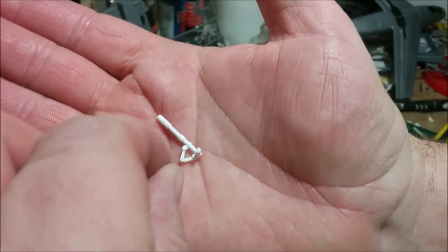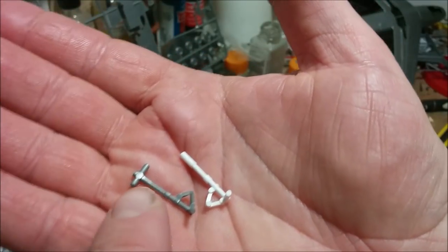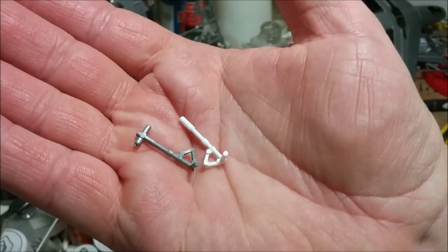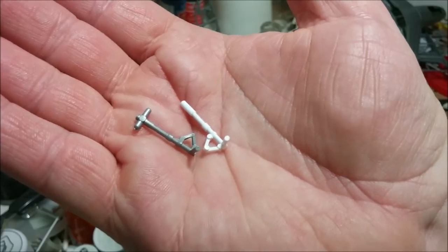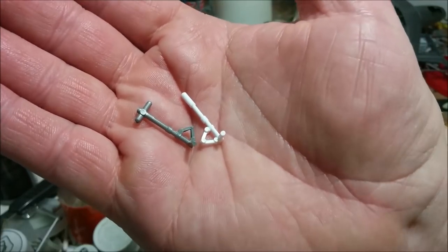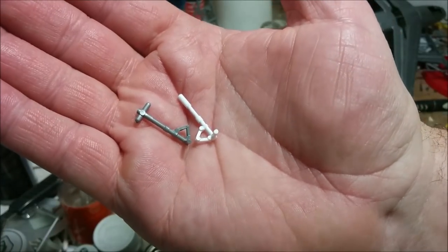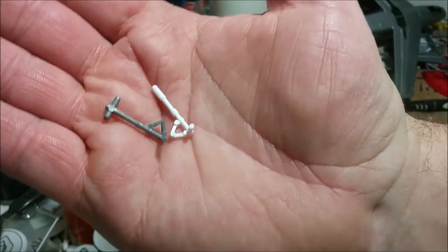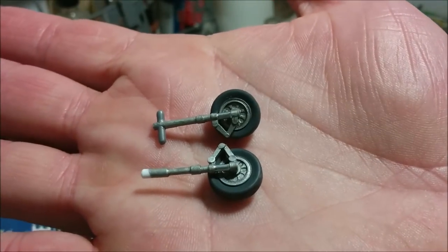There's the kit part and there's my scratch-built part. I don't have this cross section on the top, which I'm going to have to cut off on the original. The reason is that they would have you install these before you put the wings together — they're supposed to be trapped. I really didn't want the landing gear hanging out while doing fuselage and wing work. My part is probably beefier by maybe 10% but I'm going to live with it — nothing like a bit of unnecessary work to drag out a model.